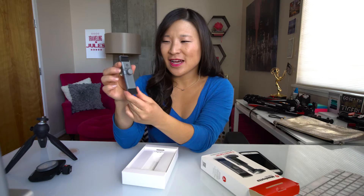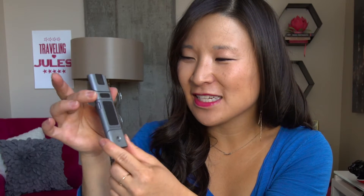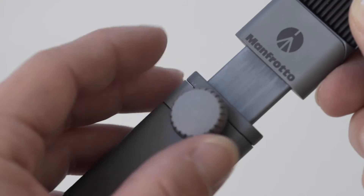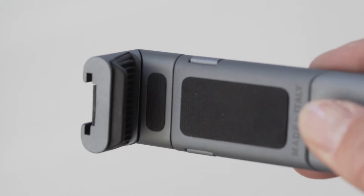It also has these little rubber grips so it will grab onto your phone and won't wiggle its way out. I also like how it really fits any size phone because this little knob is adjustable — you can lengthen and shorten it, and then there's a lock back here. It gets the name Twist Grip because it holds onto your phone with a unique twisting mechanism.